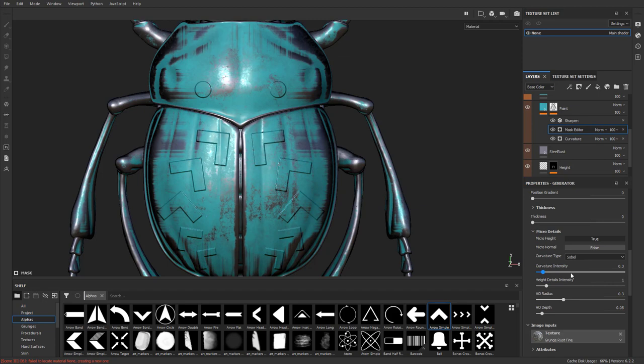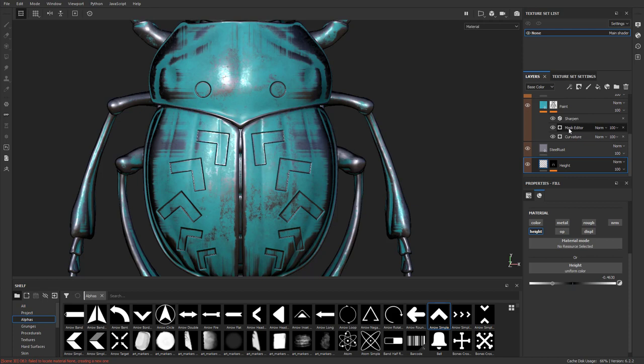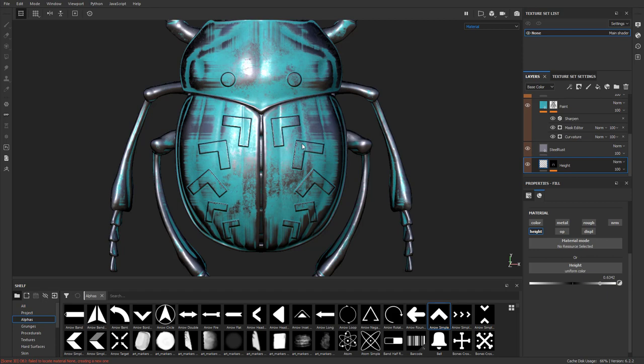If we go over to our height layer and take it from embossed to pushed in, then go back to the mask editor, you can see how that affects the result — pushed-in details versus pushed-out details. It's up to you what you want it to look like. When height is bumped out, edge scratches work fine, but if we add scratches or emboss these in, it has no semblance of an AO.